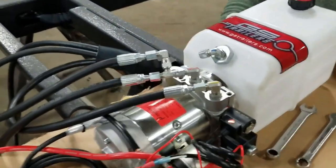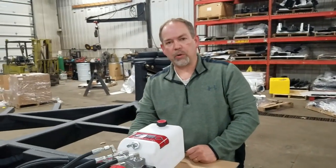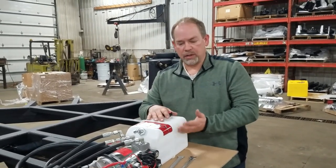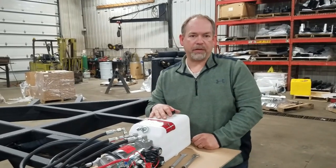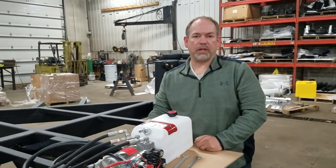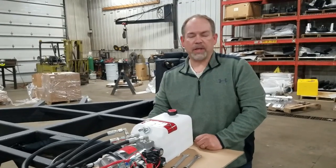At this point you've completed the conversion of how to make your trailer a power tongue up. You may need to check your fluid after this because you're going to fill this line with fluid. If your level's below the full mark, add some ATF transmission fluid, Dextron Type 3. If you have any questions, give us a call at GS Trailers and we'll talk you through it or help you with whatever you need. Thanks, have a great day.